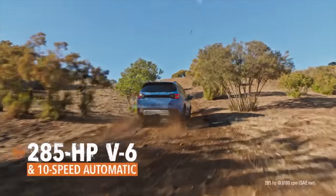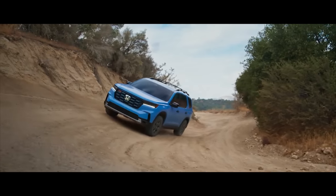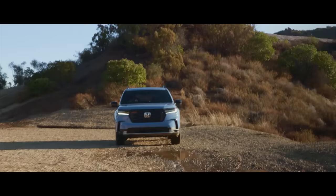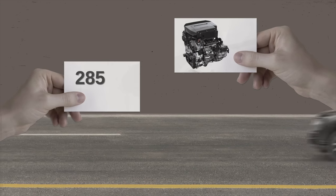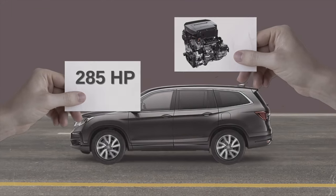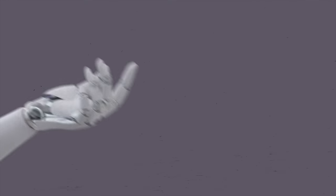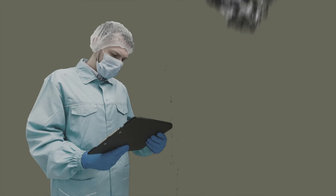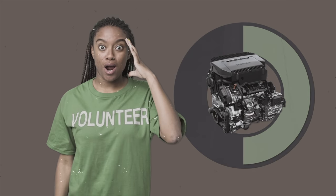Here's the thing about Honda's new V6 — it doesn't have Honda's signature VTEC system at all. The new J35Y8 V6 boosts horsepower up to 285 in the new Honda Pilot, which is a nominal gain of just five horsepower, and retains the current 262 pound-feet of torque. But where the new engine really shines is emissions — that's why Honda ditched VTEC. The new engine achieves some 40 to 50% reduction in emissions.